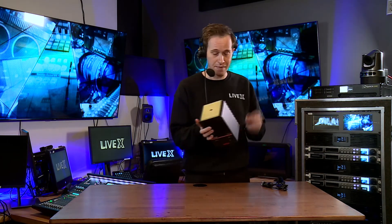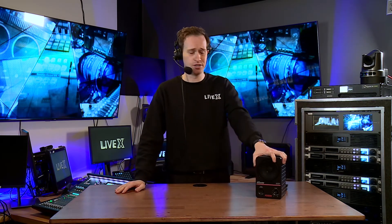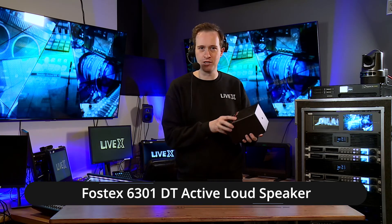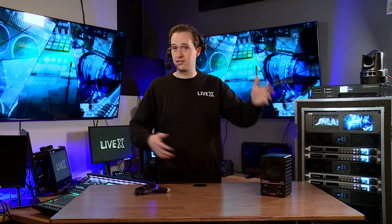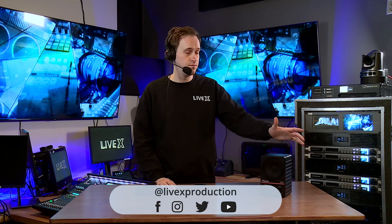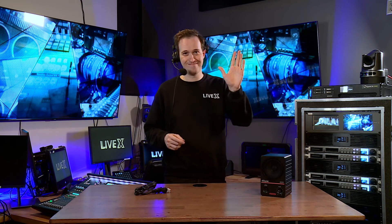The next step for this would be to power it on, plug it into the Dante network, and configure it with a Dante controller. That's all I really have for this one. It's a really simple device — volume, power, a switch on the back, and a couple of inputs. These Dante devices are oftentimes quite simple, so no surprise there. I hope you enjoyed watching. If you did, please leave a like and consider subscribing. By the time you're watching this we'll hopefully have put this through a few paces, so feel free to ask questions in the comments below — we check those really regularly. Thanks for watching, see you next time.